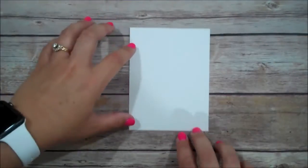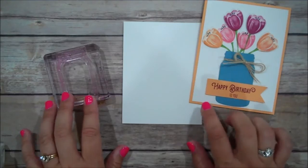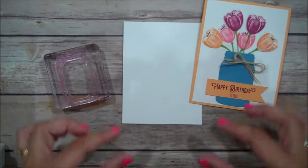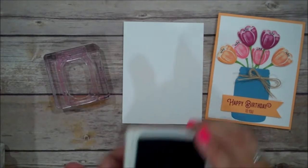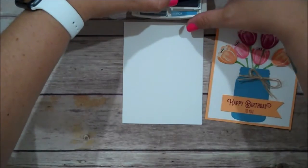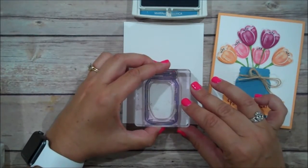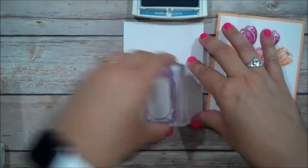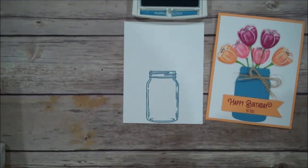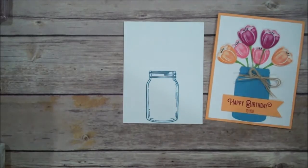Okay, let's go ahead and get started. If you wanted to pop up your jar, I would definitely recommend stamping the jar below this image first. Then when you put the dimensionals behind it, you would see that same color underneath — I just think that makes the 3D effect look more realistic. So I am going to ink up that jar in Marina Mist and stamp that down here in the center of our Whisper White layer.